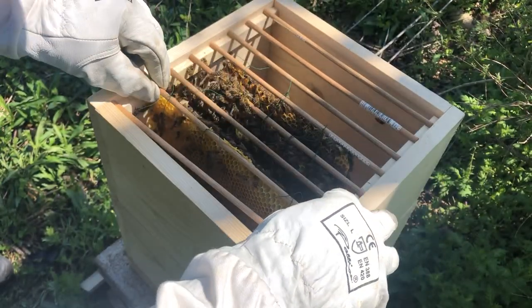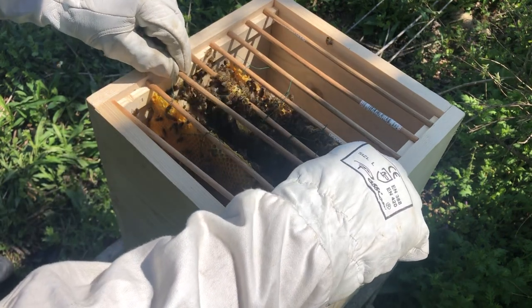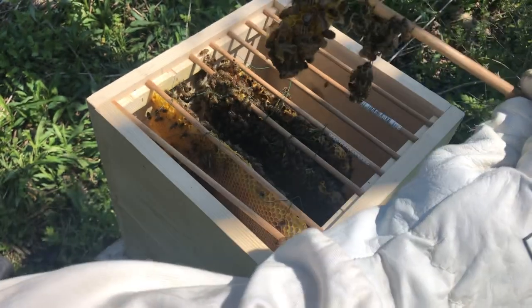I believe I'm going to try to rig up a feeder for them — I'll have to make it a different kind of bottom. Look there, they're already starting to build up just a little piece of their own comb.